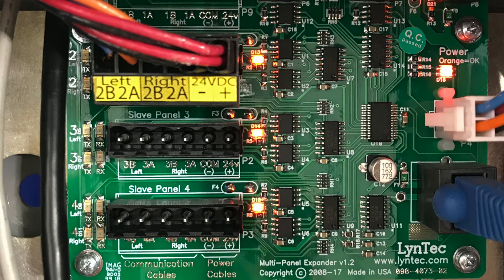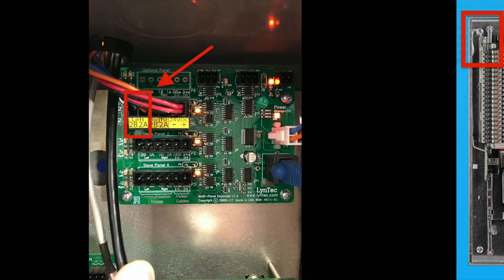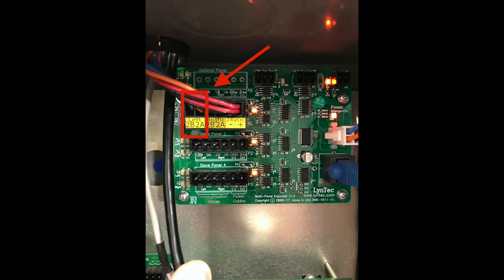Each bus requires four conductors, but the DC power conductors can be daisy-chained within the panel board. It is also important to note that the left-right side of the panel's bus strip must match the left-right notations on the controller or the MPE card. They cannot be mixed — left bus strip to right position in the controller cabinet or vice versa.